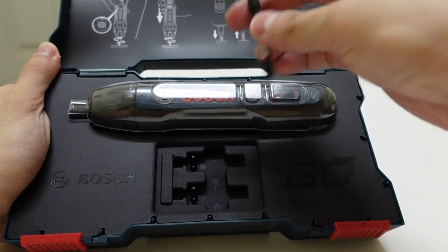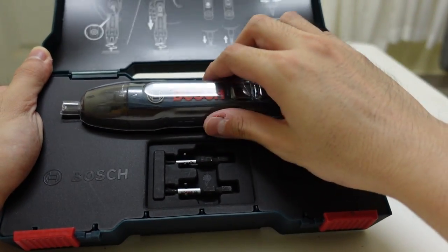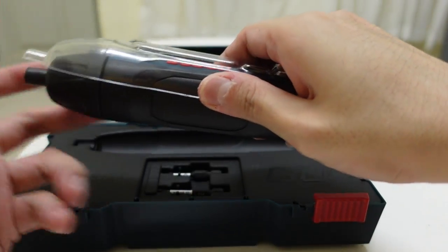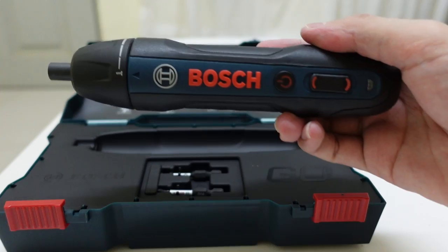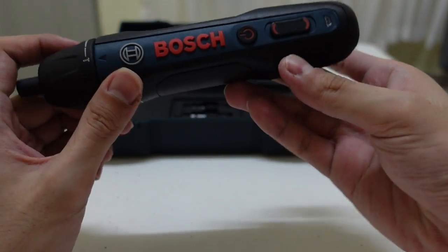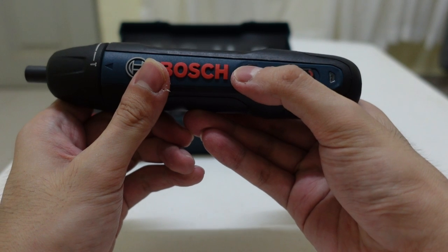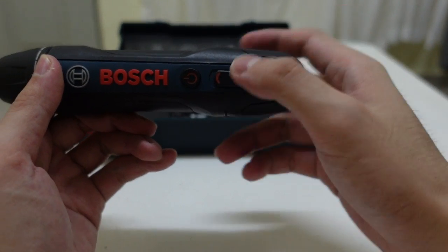Something fell apart here — I believe these pieces are supposed to slot in here. And here is the cordless screwdriver, covered in plastic. This is how it looks — it actually has a bit of heft to it. The Bosch logo is up here and the power button is here.